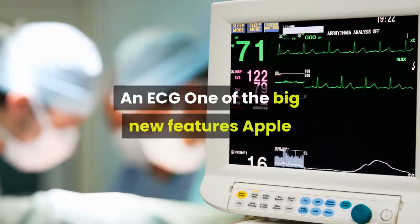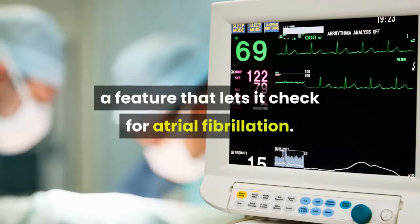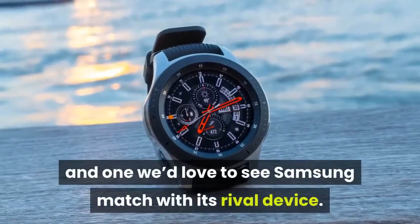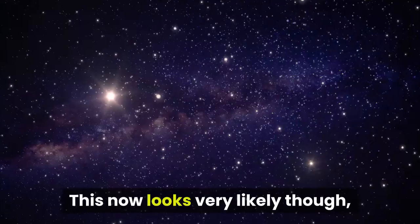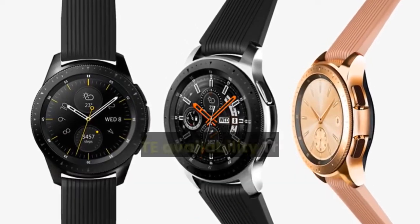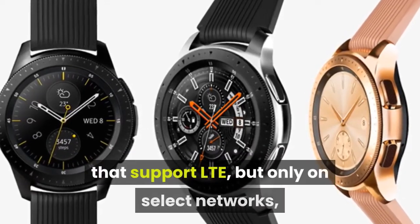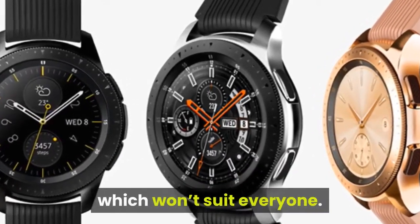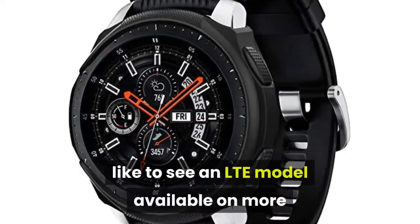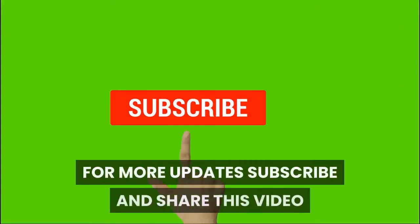An ECG: one of the big new features Apple added for the Apple Watch 4 was an ECG that checks for atrial fibrillation — a major upgrade we'd love to see Samsung match. This now looks very likely, as Samsung has brought the feature to the Galaxy Watch Active 2. Wider LTE availability: there are versions of the Samsung Galaxy Watch that support LTE, but only on select networks. For the Samsung Galaxy Watch 2, we'd like to see an LTE model available on more or less all networks, so it's an option for everyone.